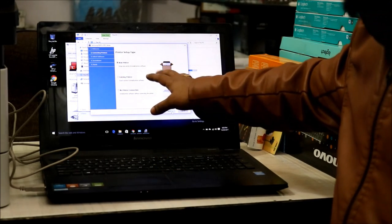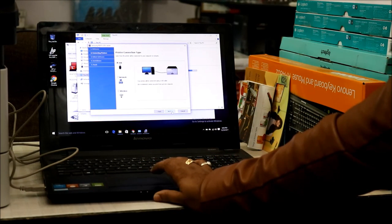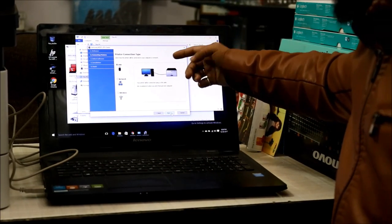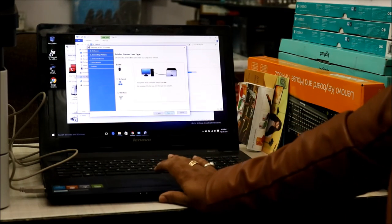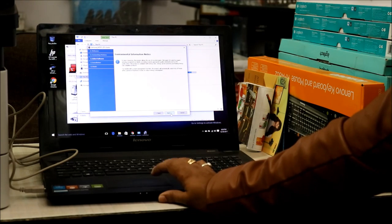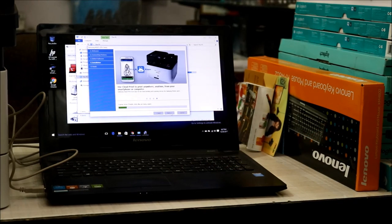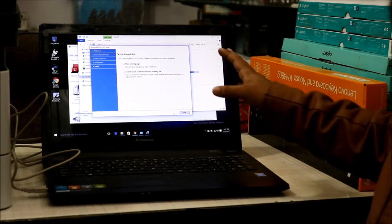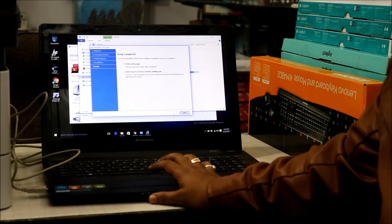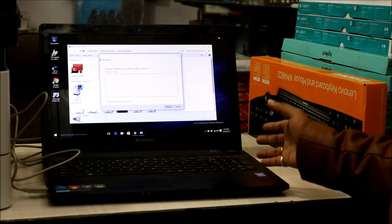The installer gives three options: new printer, existing printer, or no printer connection. It then asks how you want to connect the printer — via USB, via networking, or via wireless. I'm going to select the USB option. After that, we get to a page that says 'Print a Test Page'; I'll skip the test print for now and just finish the installation, then do a quick reboot.